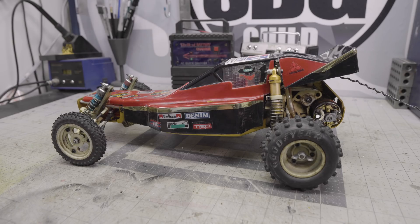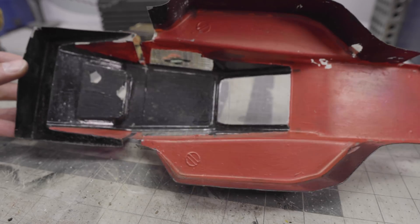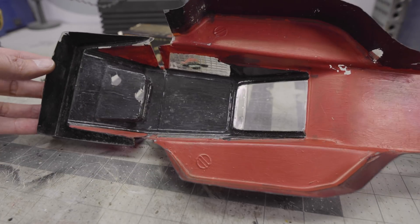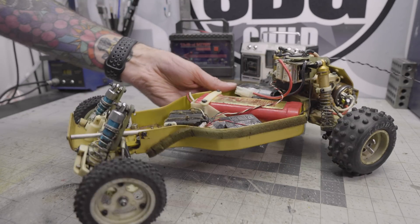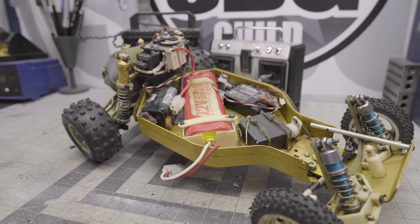The chassis itself is mostly complete. I'm going to take off the body here. The body is an aftermarket body — it's not the original RC-10 body. There's a bit of a difference to the structure and the way it's put together, where the windows go and everything. This was painted with brush paint, presumably some sort of polycarbonate paint. It's definitely not sprayed on there.